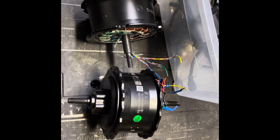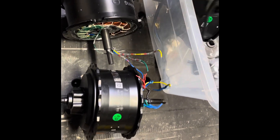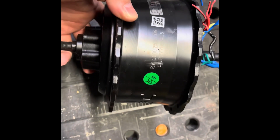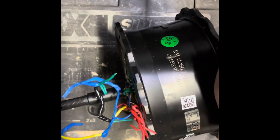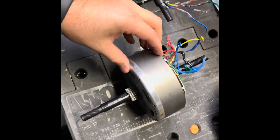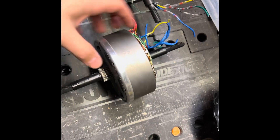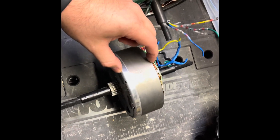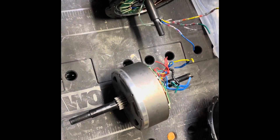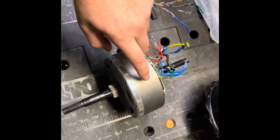I kind of went a little crazy with the motors trying to upgrade the Rad Runner Plus to the 750 watt motor — this one here. You may have seen a lot of videos on Big Game Bikes or Citizen Cycle where they swap this one for the stock motor on the Rad Runners. Unfortunately, for the Rad Runner Plus in the new batch that has come out, this doesn't work.